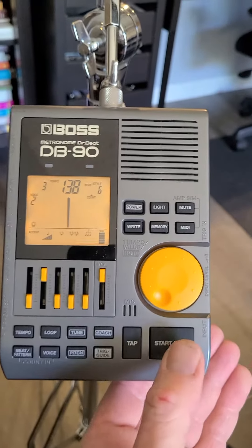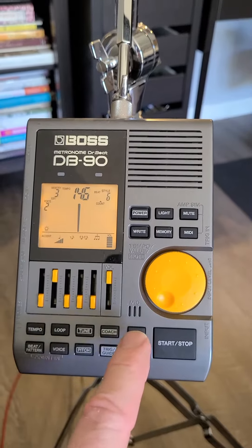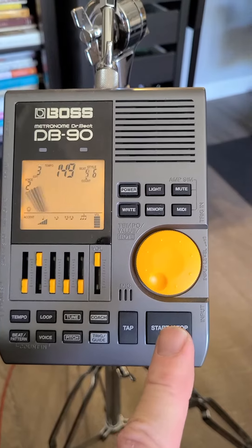Anytime you want to stop it, you can do that. Also, if you don't like those presets, you can tap in your own BPM using the top button and it'll take off from there. Let me know if you have any questions.